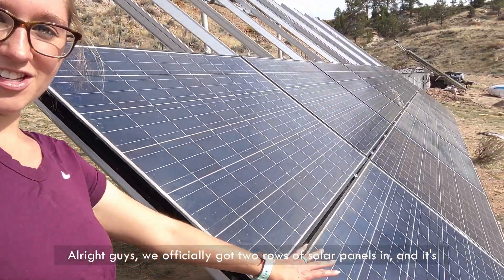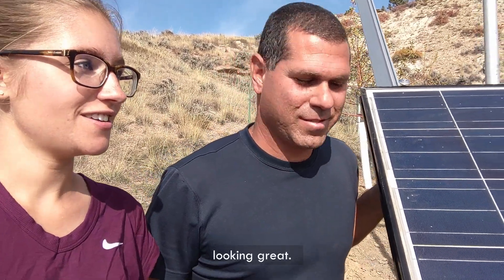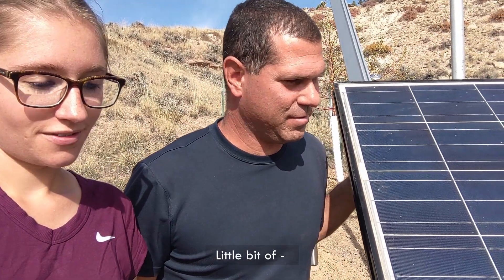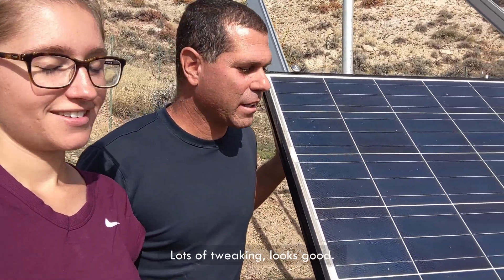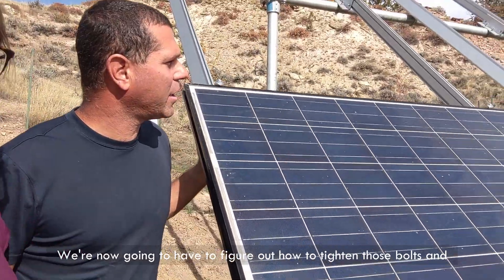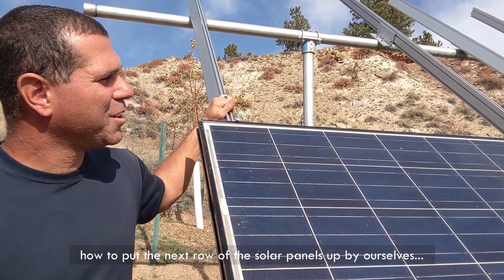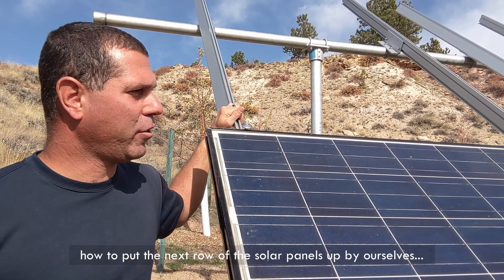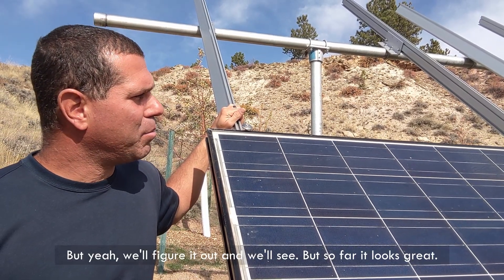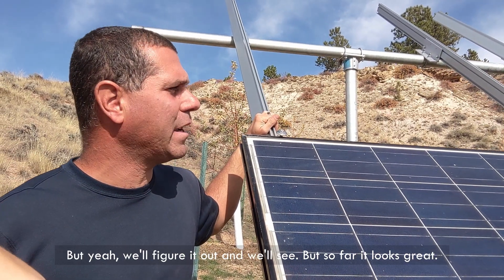We officially got two rows of solar panels in and it's looking great. Lots of tweaking — lots of tweaking, I should say — but it looks good. We're now going to have to figure out how to tighten those bolts and how to put the next row of solar panels up by ourselves. But yeah, we'll figure it out. So far it looks great.